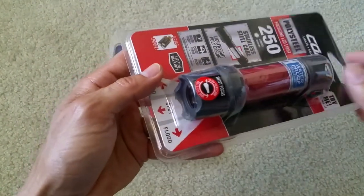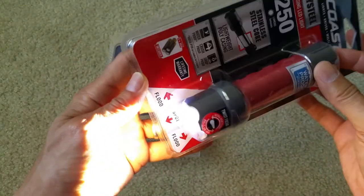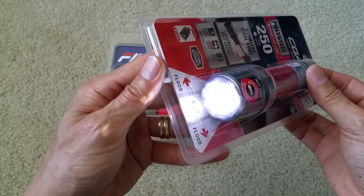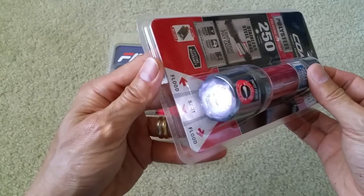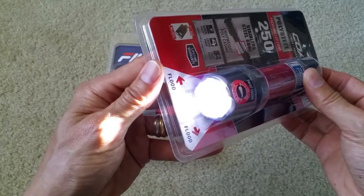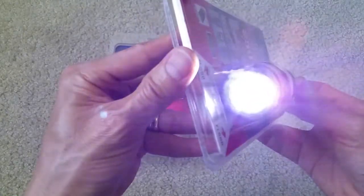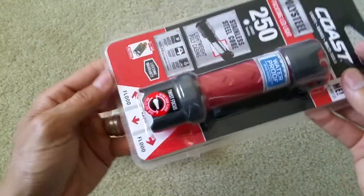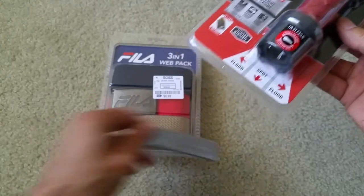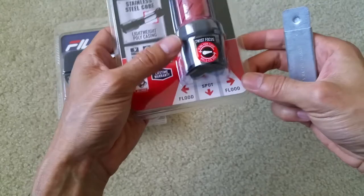I'm gonna give it a test real quick, guys. You turn it on — it is super bright. Turn it off and press one more time and now it's medium. Turn it off and press one more time and now it's on the lowest setting. So you've got high, medium, low. Let me try to open this and show you the spot or the floodlight.